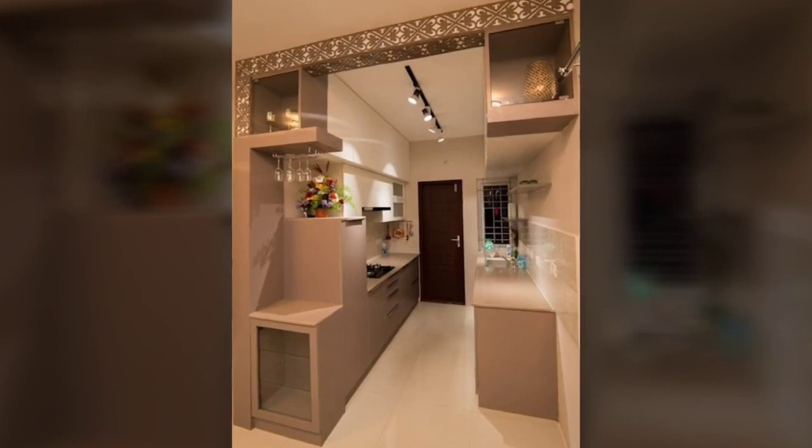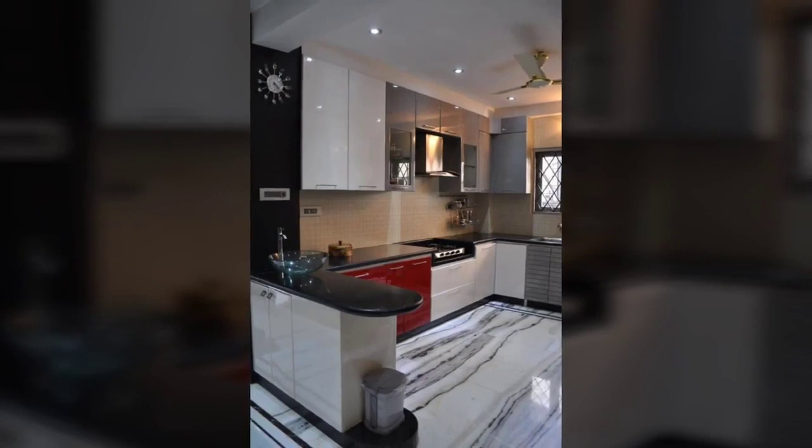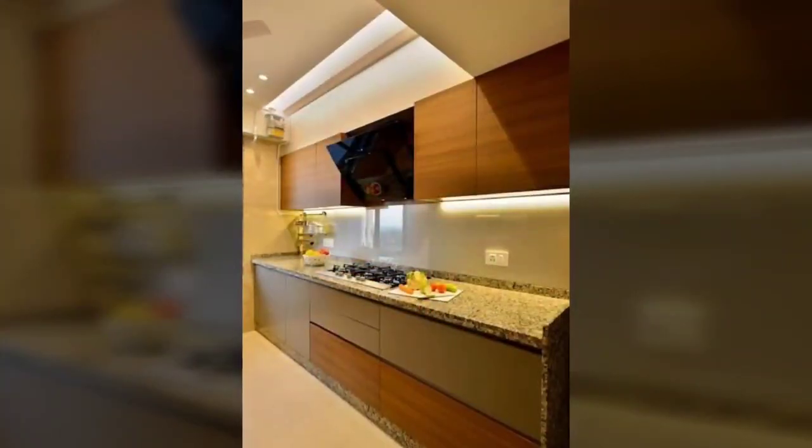Number 7: Don't Ignore Corner Spaces. Often, while creating storage shelves and cabinets, we ignore the corners.